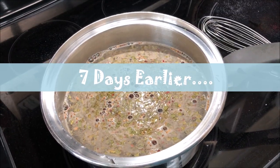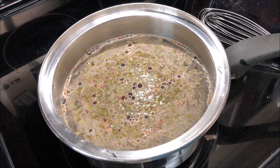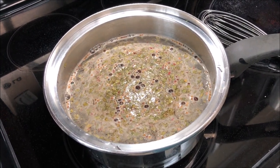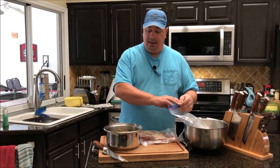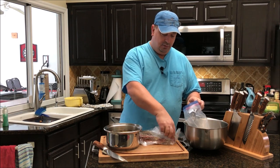I've got my brine all in the pan and I'm going to heat that up so it mixes in real well with the water. Then we're going to throw some ice in there to cool it down and put it in the bag. I'll be back when this is ready. Alright guys, I'm back — the brine and cure is ready, all cooled off.